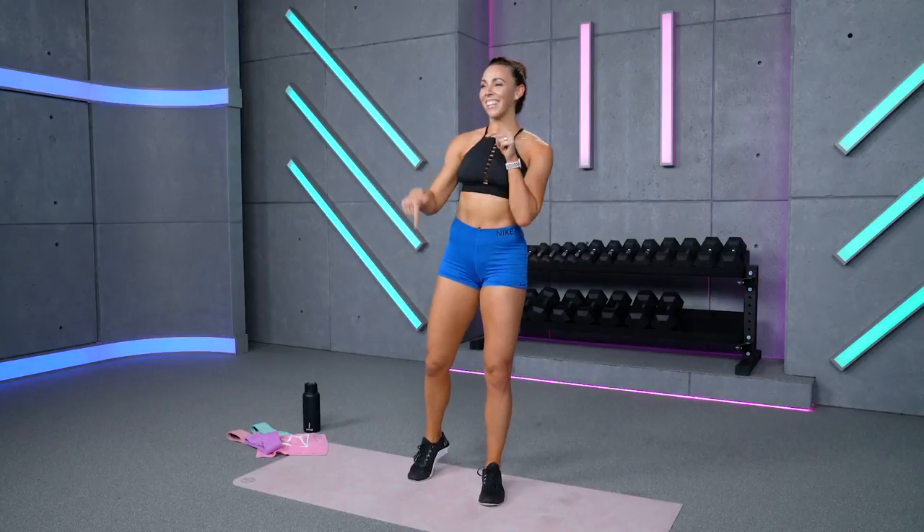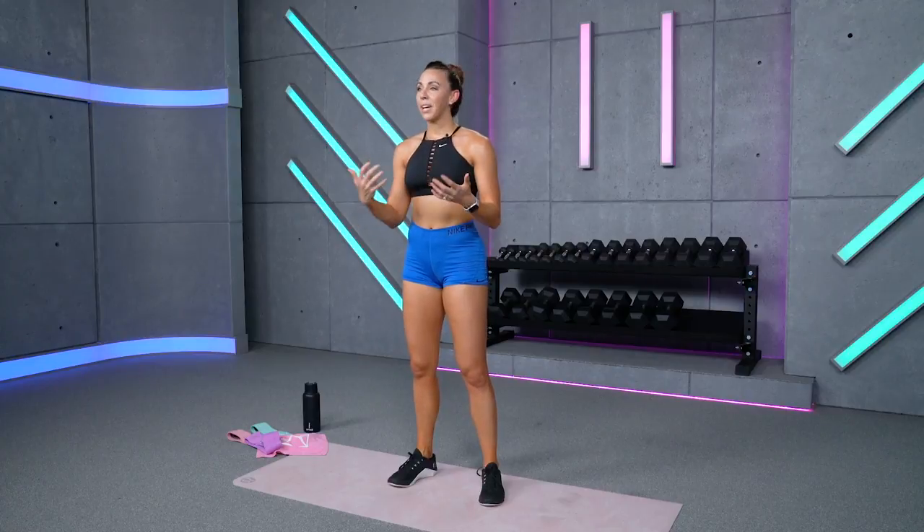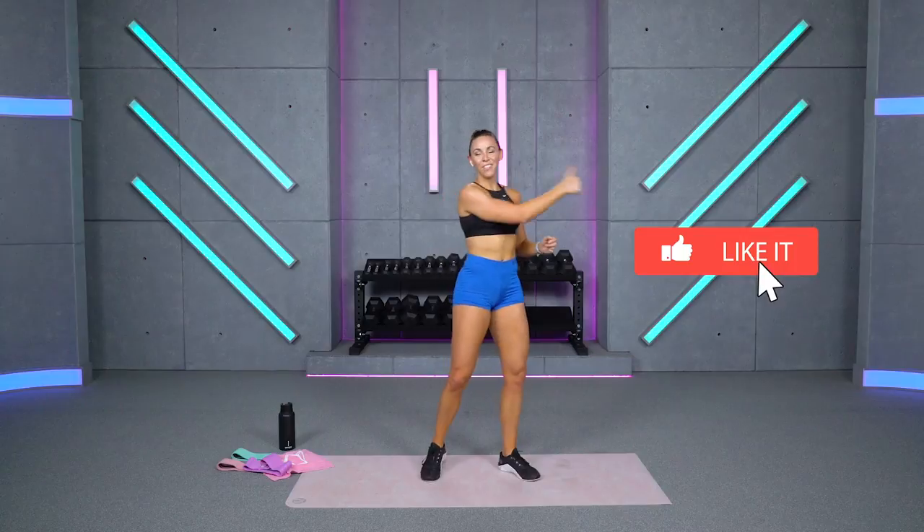Let's just keep rocking every single day — I'm so excited to be challenging you, rocking with you, and getting stronger right alongside you. I truly love this journey with you and I'm so thankful for you. Check out the links in the description — that's where we can connect further. Great job today — give this video a thumbs up, subscribe to the channel, leave a comment below that you crushed it with me. I will see you guys back here tomorrow — I love you, bye!